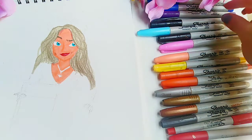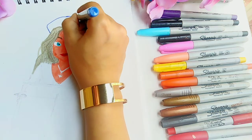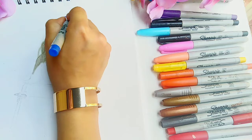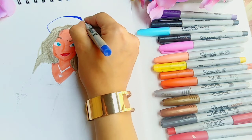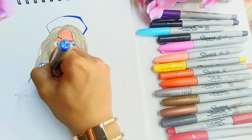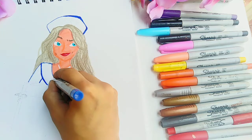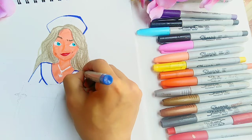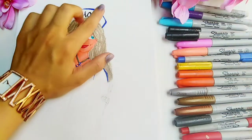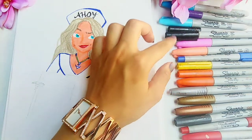Now I'm using my navy blue fine point Sharpie to draw the captain hat on her head, and I'm also using it to outline her outfit and her necklace as well. I wrote 'ahoy' on her captain hat, but my camera kind of turned off so I'm really sorry for that.